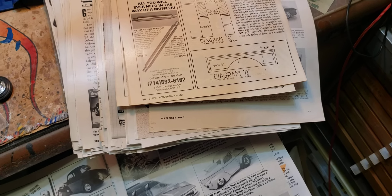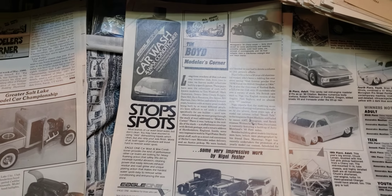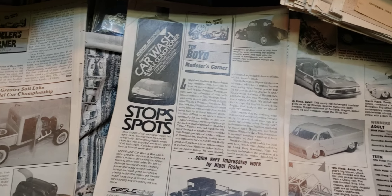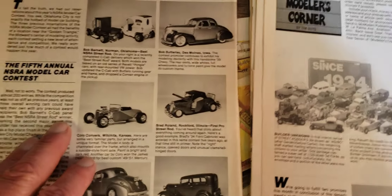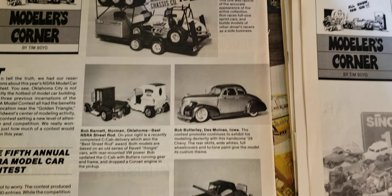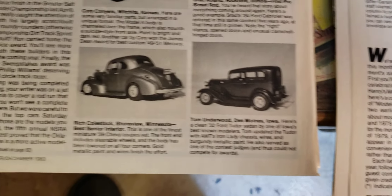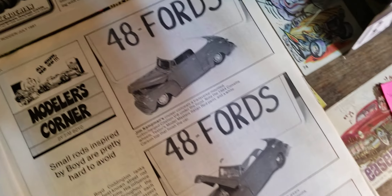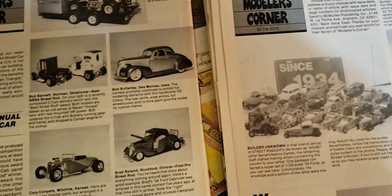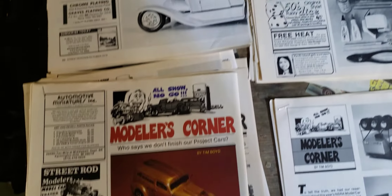Anyway, that's what I'm doing. From time to time I'll get these out and we'll take a few pages and take a little trip back in time — like to 1983 — and look at some models. There are some local guys in there, and I think maybe even yours truly might be in one or two somewhere if I remember right. We'll see.